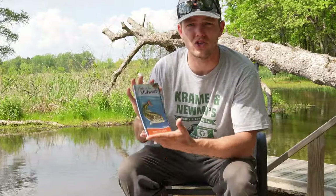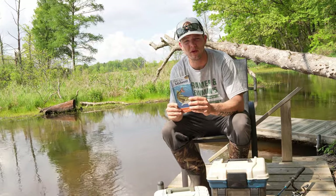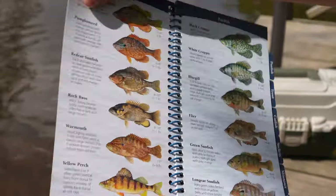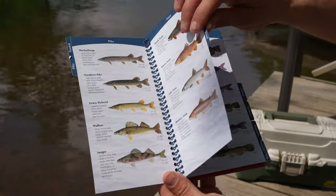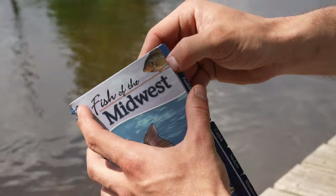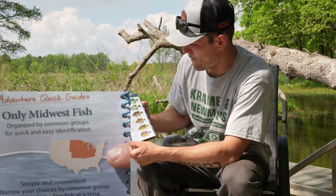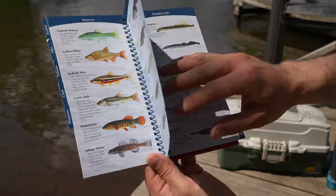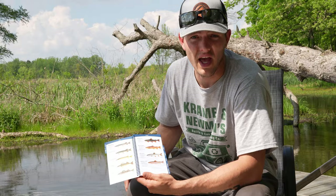Welcome to the channel. I'm here to announce a new series — it's new to you and new to me. I picked up this book, Fish of the Midwest, which covers several states and includes bass, panfish, trout, catfish, suckers, minnows, and primitive fish. There's a good variety in here. We are going to try to catch every single one of them through this summer, with each video being a new episode on a new species of fish that we catch.